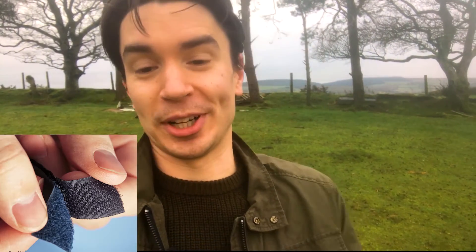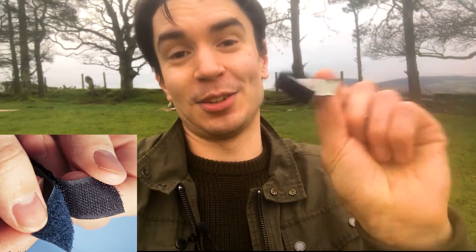We got this letter from some lovely lawyers at Velcro pointing out that we had actually called their hooky loopy product — this stuff that sticks to each other that we all know very well — we called it Velcro, and technically it's called hook and loop, not Velcro. So we took our video down, partly because we thought it'd be funny to re-release it as this version, but also partly because we didn't want to get sued. So here is our amusingly redubbed version of our Velcro — sorry, I mean hook and loop — video.